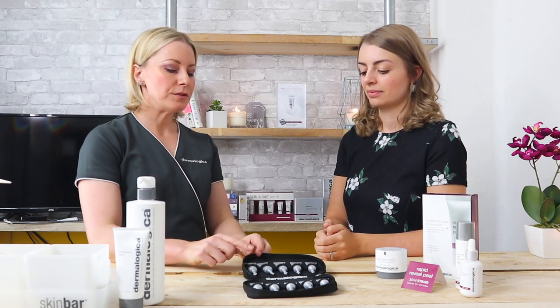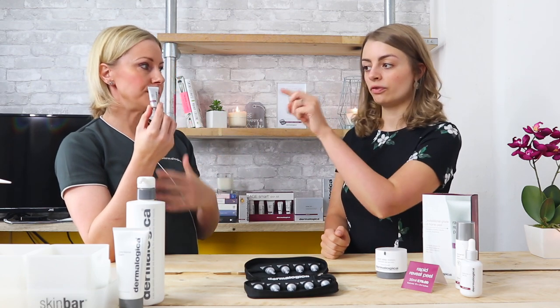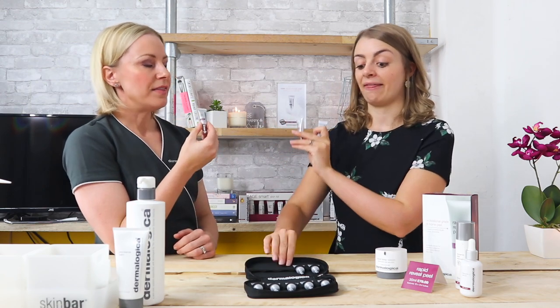If you want the maximum accelerated results, we have a kickstart phase. You use three vials — each vial is one individual dose. This little 3ml will do your face, neck, and chest. Your kickstart phase is to use one of these for three consecutive days. Then you move to using it once a week — Monday, Tuesday, Wednesday, and then once a week for the remaining period.